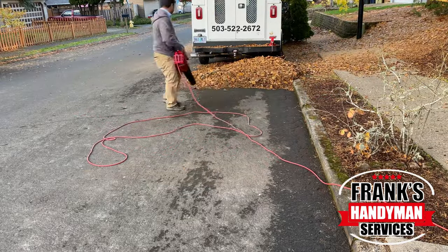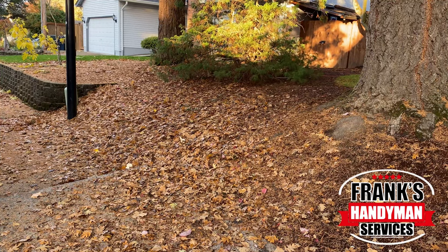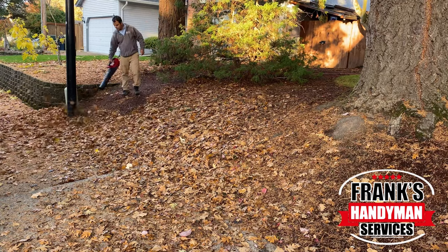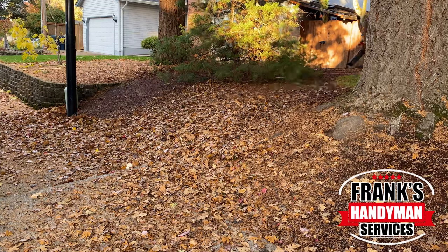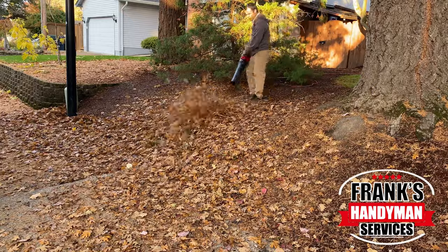The nice thing about all of this is we received a notice from our local Clean Water Services. The letter said they're going to have several dump sites for the fall leaves. So I definitely took advantage of this.